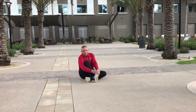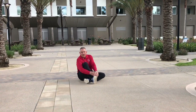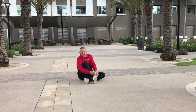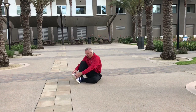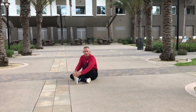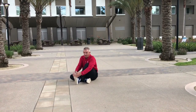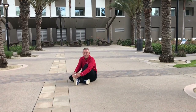Ready, begin. 1, 2, 3, 4, 5, 6, 7, 8, 9, 10. Other leg, your knee. Pulling the toe towards the shin. Ready, begin. 1, 2, 3, 4, 5, 6, 7, 8, 9, 10.